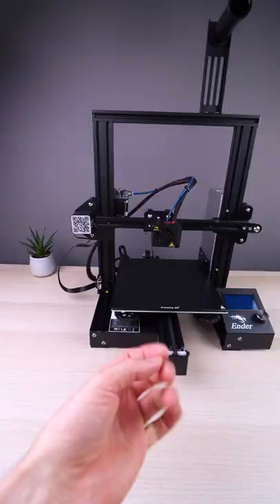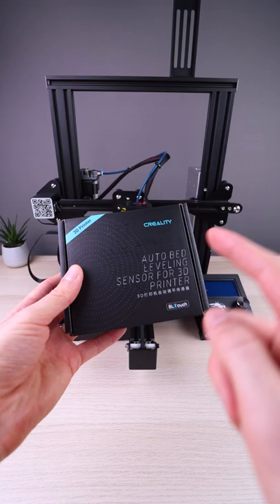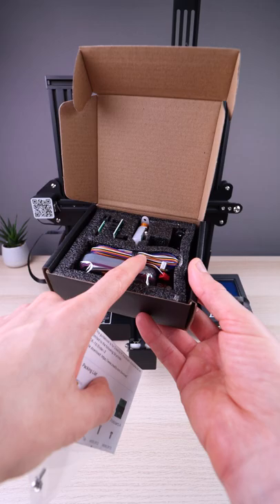Automatic bed leveling is my first recommendation for a 3D printer. If you have an Ender 3 or Ender 3 Pro and you want to make a Christmas upgrade, these are my two first recommendations. Get the BL-Touch bed leveling, and make sure you get the kit from Creality, because it contains all the right cables and mounting bracket for the Ender.